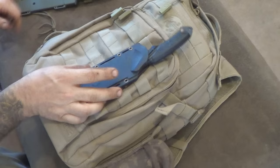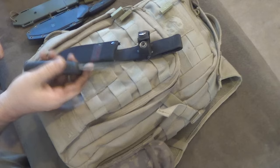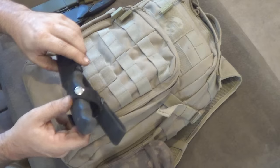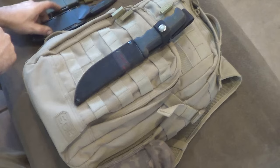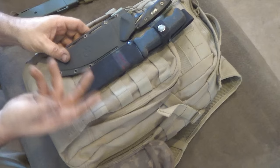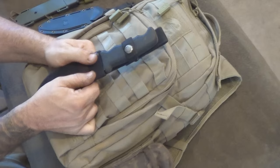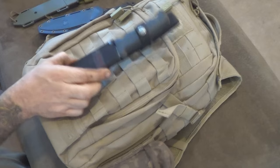One of the things about these kydex sheaths is they usually have really good retention. So you can mount them upside down, sideways, or right side up and not have to worry about them. Now with something like this Coast knife - it's a really good knife, I've used it for years, it's got a rubber handle and it's pretty beat up - the problem with trying to mount something like this to MOLLE is that nylon sheaths or even leather sheaths don't have any place to weave anything through.